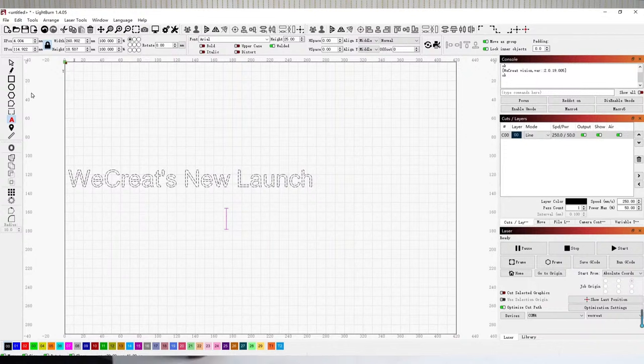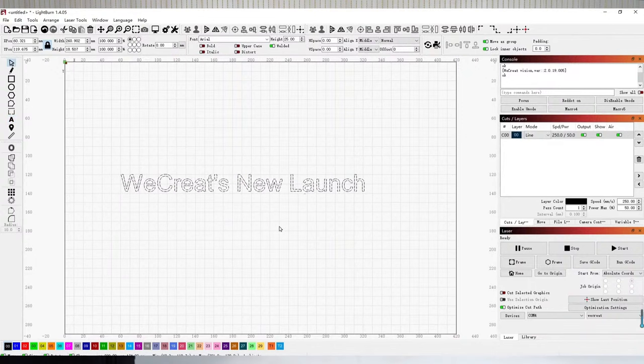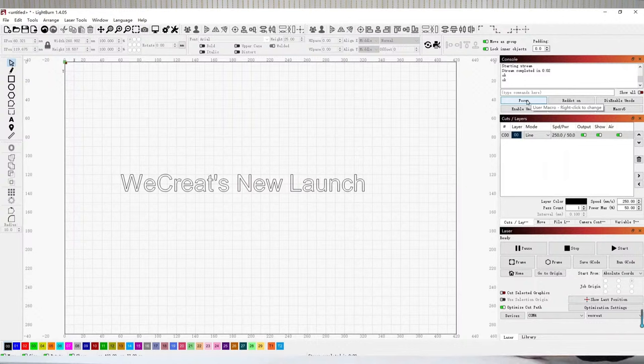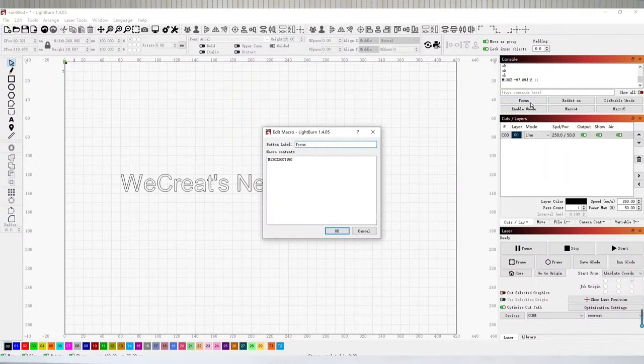Let's talk about focusing. There are two ways you can focus. The first way: use our auto-focus feature — it's a great feature of WeCreate Vision and we want you to use it even with LightBurn. Just select focus and it will measure the thickness of the material automatically. The default coordination is the center of the laser bed. Right-click the focus button to see the coordinates, and you can change them to your own.